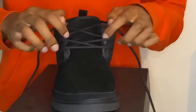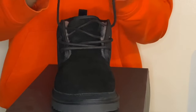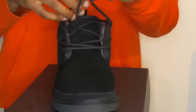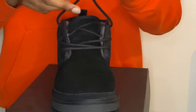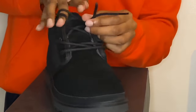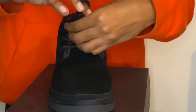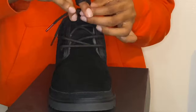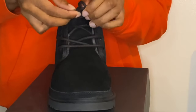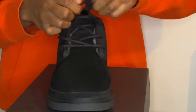Stretch it out a bit — not too much or that'll happen. Make sure your laces are even, grab them up, and once you get towards the middle, grab it with one finger and do a 360. Once you get that 360, take these laces and wrap around halfway — stop right there in the front. Take the finger out and put these two laces through the circle at the same time together, then tighten it up.